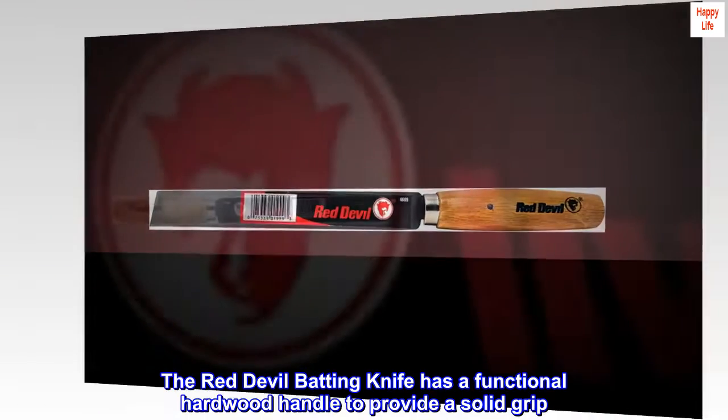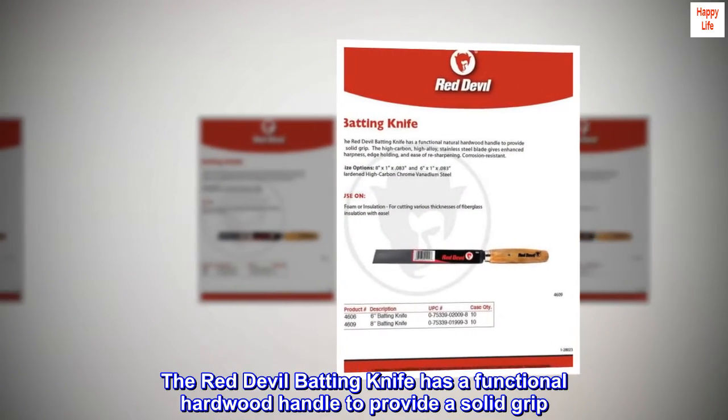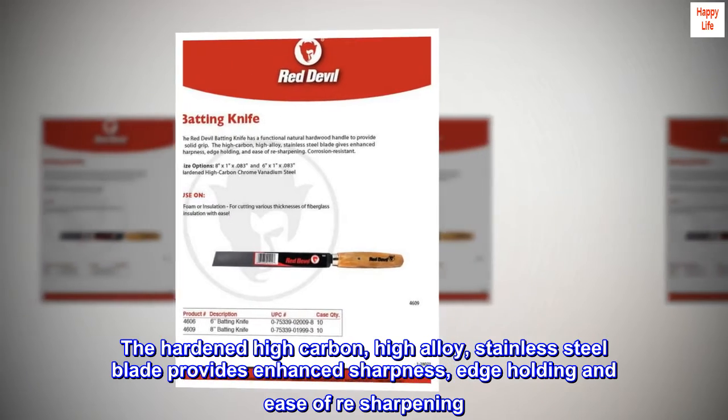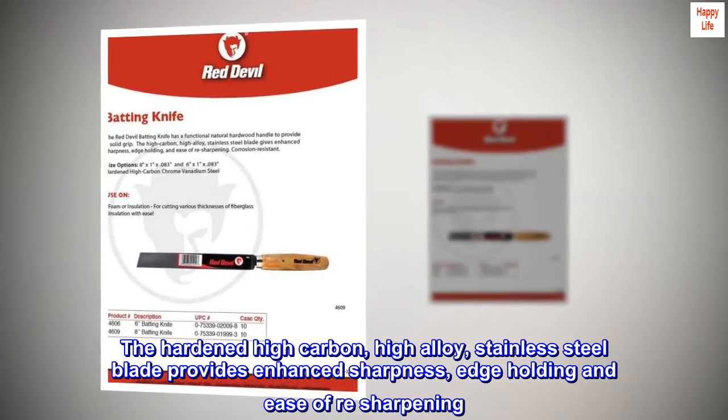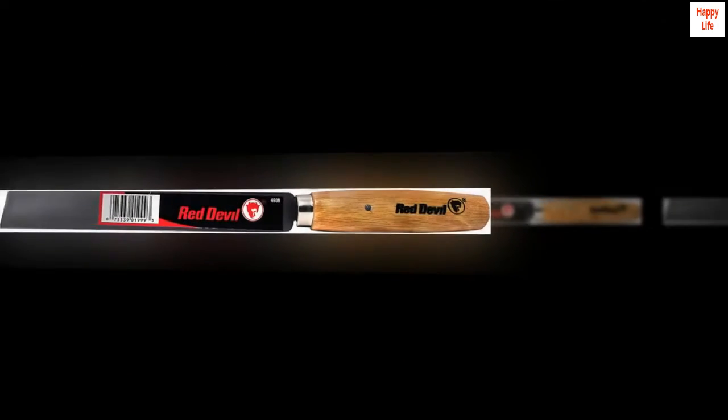The Red Devil batting knife has a functional hardwood handle to provide a solid grip. The hardened high carbon, high alloy stainless steel blade provides enhanced sharpness, edge holding, and ease of re-sharpening. Corrosion resistant.